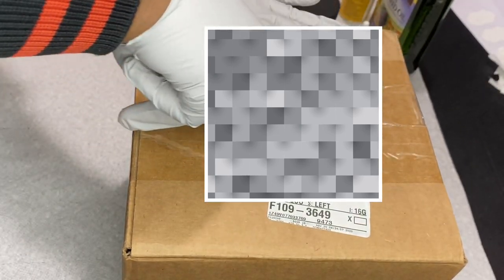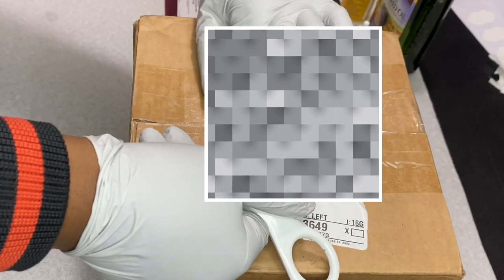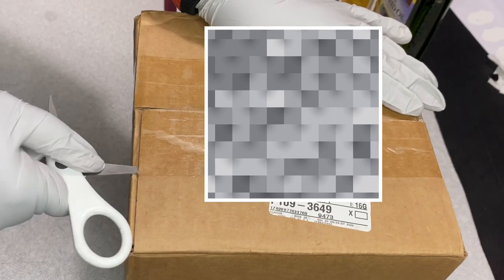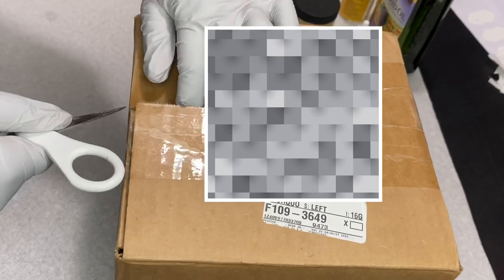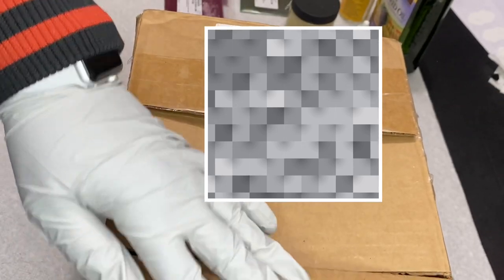Hey guys, welcome back to my channel, it's your girl Jessie here. Before we get started into making this lip gloss, I'm actually going to be reviewing a package that was sent to me a long time ago. This review is long overdue, but this company sent me a box of their versagel with no oils added into it, and that's what we're going to be using to make our lip glosses today. I'm just opening up the package and I'm obsessed with the way they packaged this.